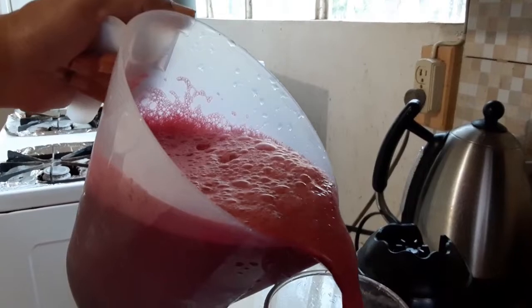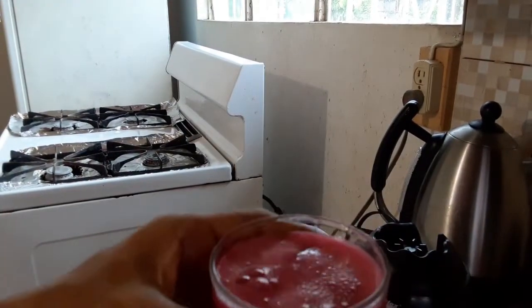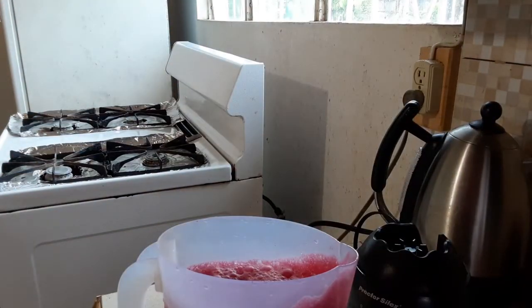Look at that — so rich, so thick. Wow, amazing drink! Full of vitamins — a good source of vitamins and minerals for you. Wow. You've got to check it out for yourself and make it too.